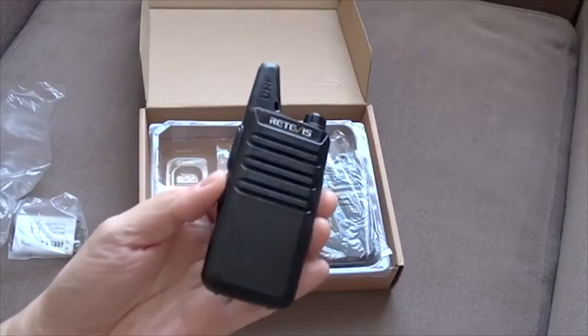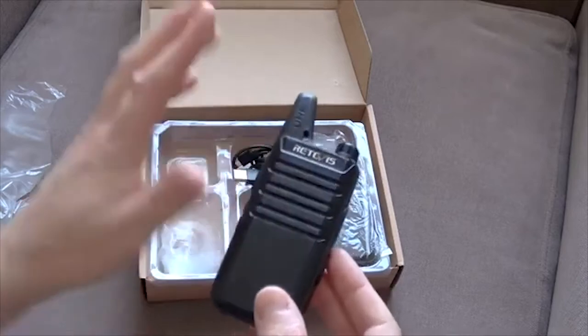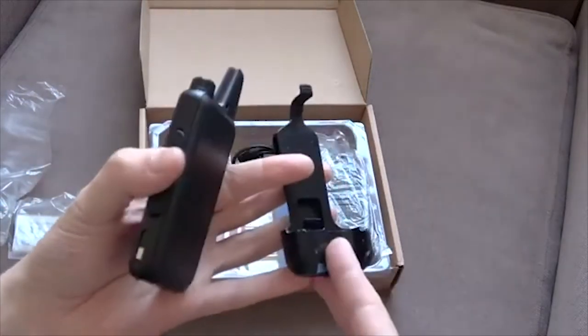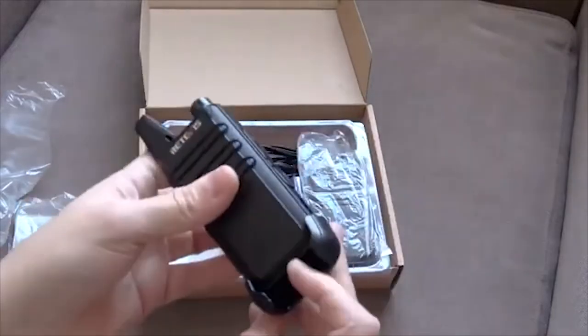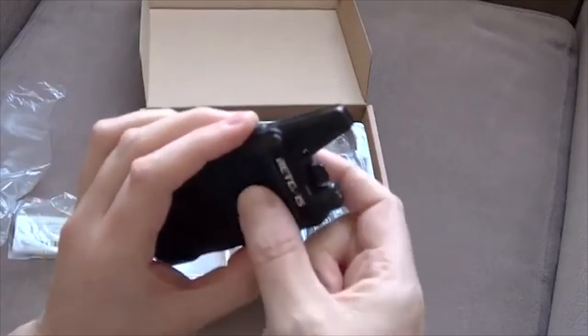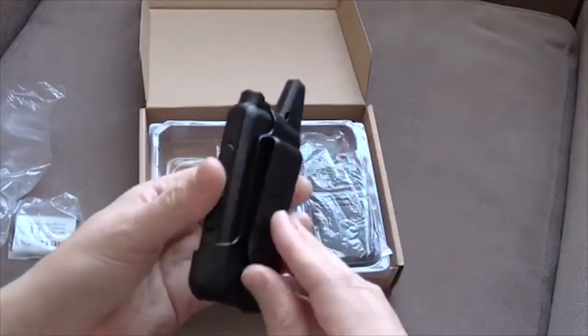Standard stuff — 16 channels can be programmed onto here, fixed antenna. They do come with these belt clips as well, so they can just slot into here. It doesn't provide much of a grip, it's not very tight, but I think it's good enough considering how lightweight the radios are.